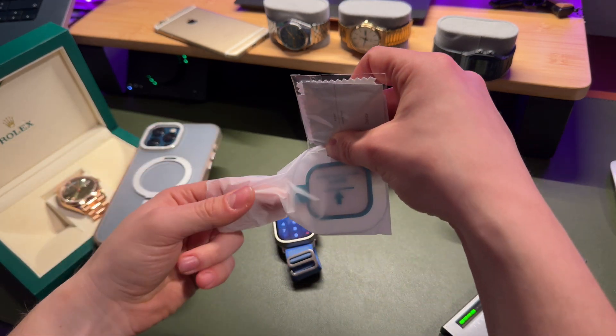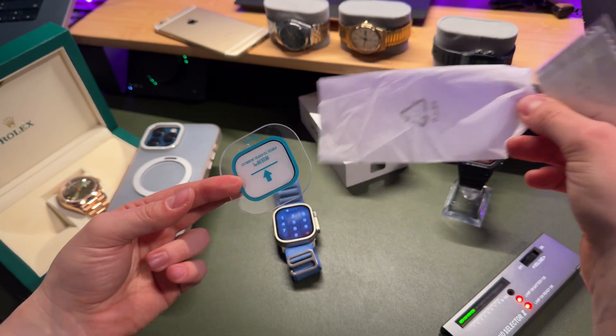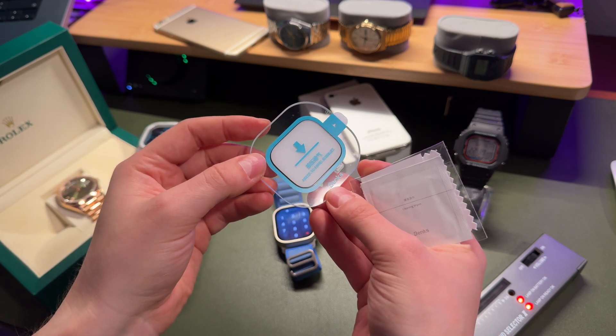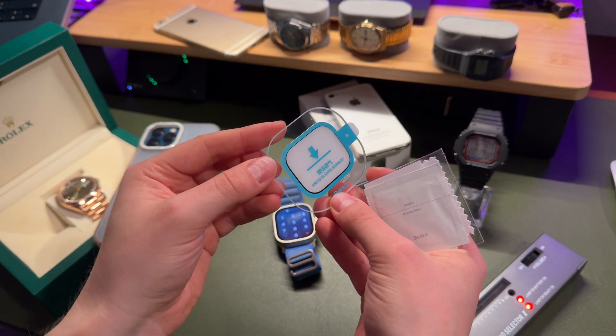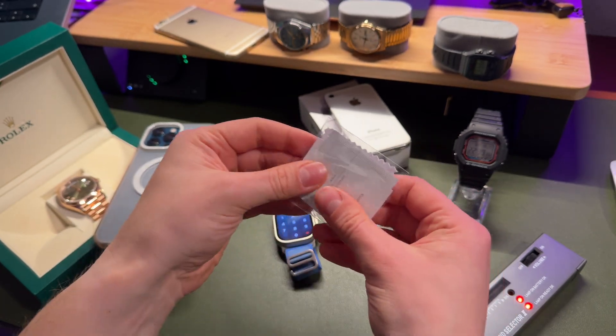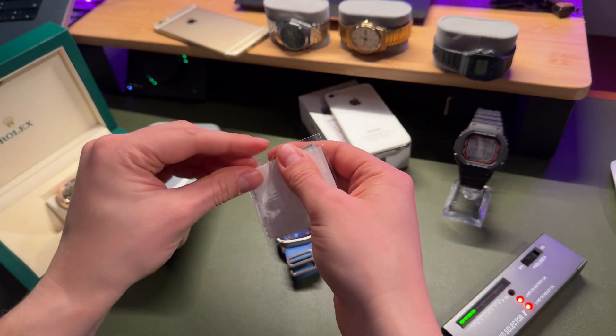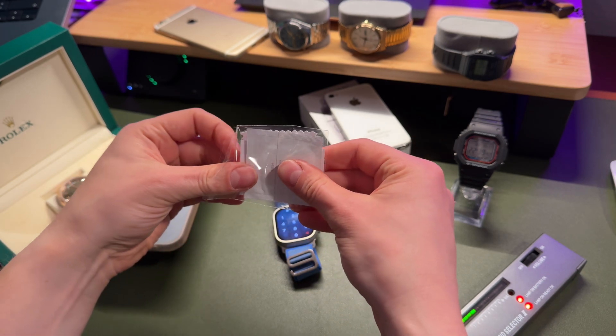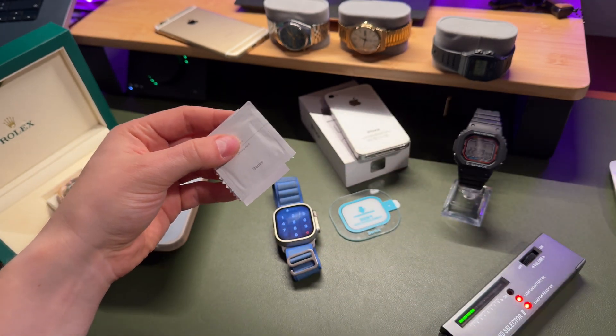The product feels really premium and it's easy to install. I like it because it comes with an alignment frame so there is really no chance of missing the installation. Inside you'll find the screen protector itself, plus accessories like a cleaning cloth and wet wipes.